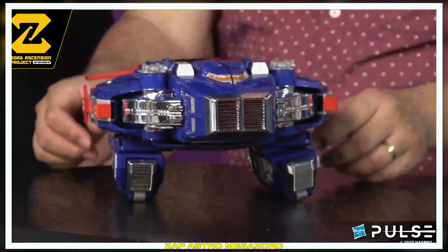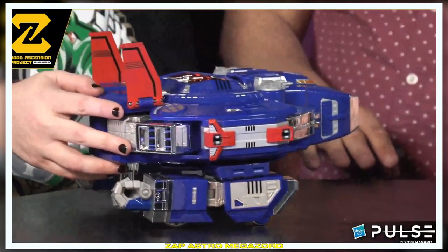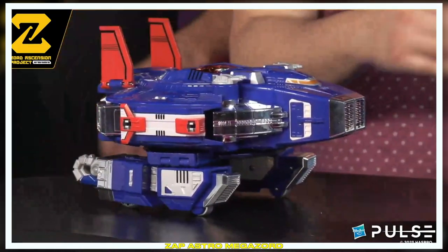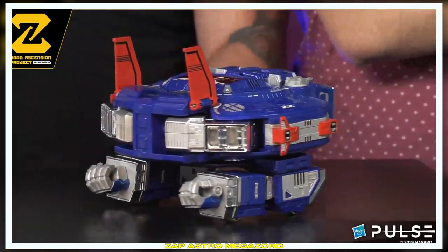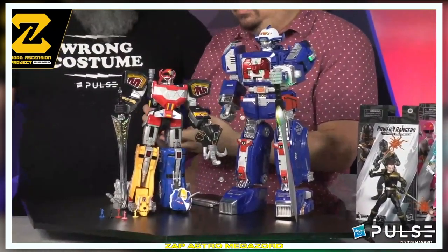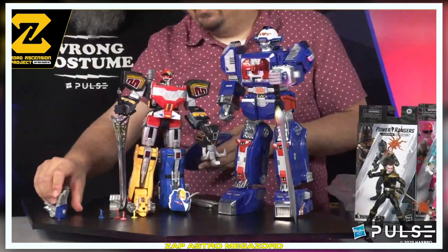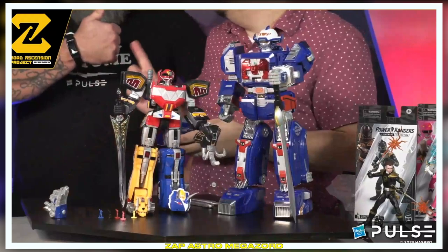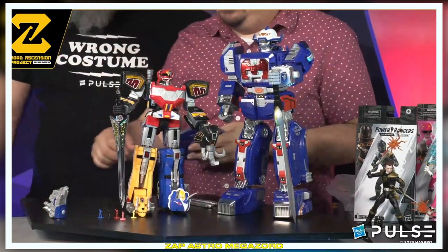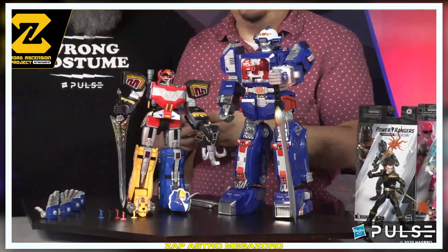Boom. Behold. It's still huge — it's like a full other figure. Bigger. I've got to say, being able to work on this with you guys — with some of the best team here at Hasbro — has been an absolute career highlight. So thank you guys. And being able to bring this Astromegazord to the fans has been an absolute pleasure. I'm very excited for you guys to get your hands on them. That'll wrap it for our Zordon's Essence Project Astromegazord unboxing. Thank you guys so much for making it look super awesome.